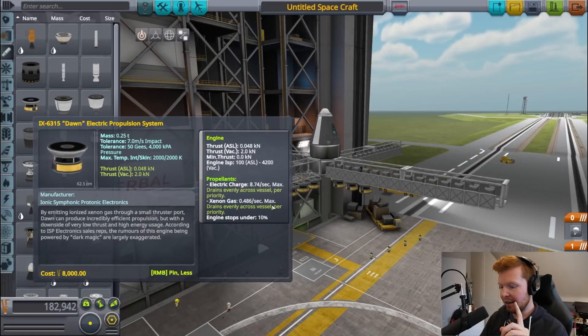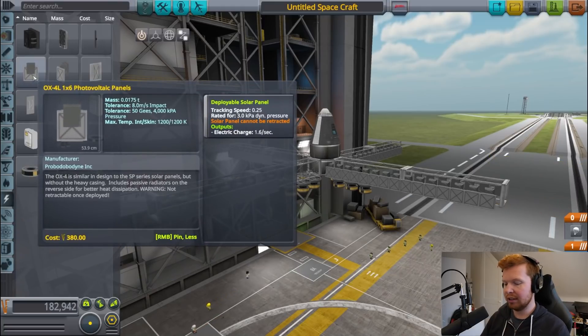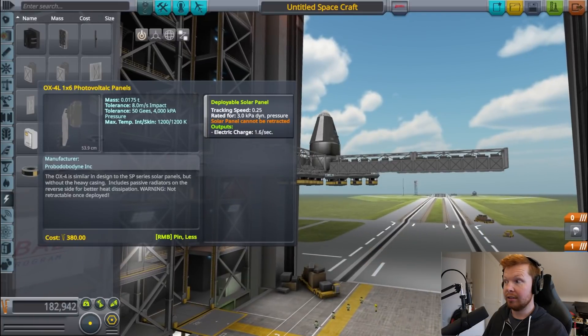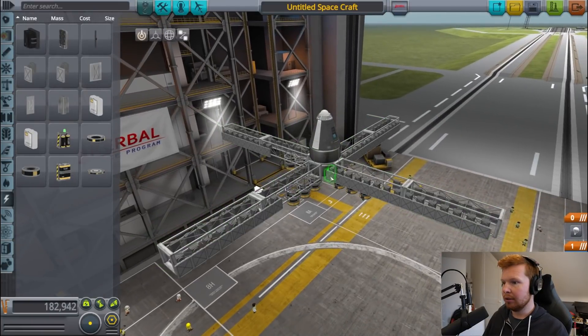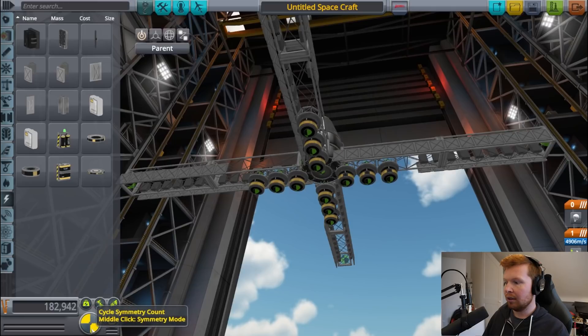One thruster at full thrust uses 8.74 units of electricity per second, and one solar panel produces 1.6. So divide by 1.6 — we need six solar panels per thruster. We've got 96 panels total. So 96 divided by 6 means we can have 16 thrusters and still have a net positive electric charge. Think like an engineer — that's the way NASA does it. We should now have a net positive electric charge at full thrust.